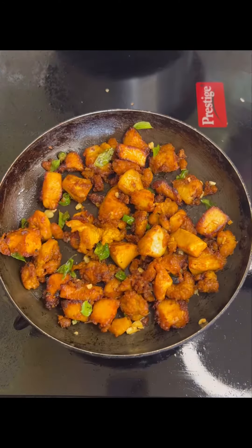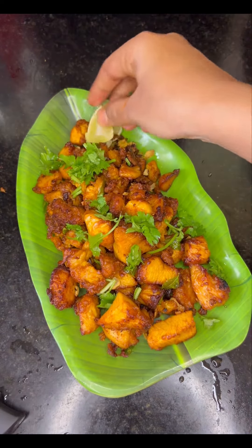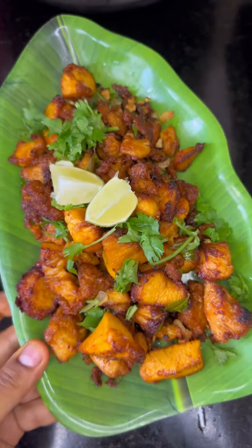And that's it! Hot and crispy Chicken 65 ready. Do try this on your weekends. And lastly, freshly cut coriander leaves to garnish this. And that's it! Don't forget to like, share and subscribe to my channel!